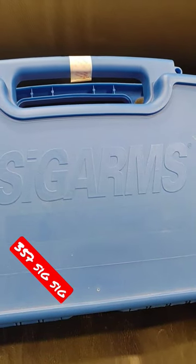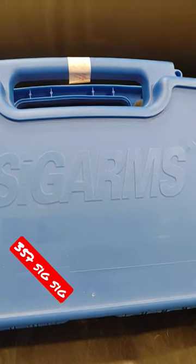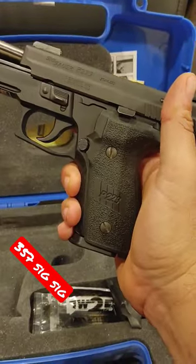Did you know that until 2007, all SIGs that came into the United States were called SIG Arms? They were — it's pretty cool. Not the point of the video, but I thought that was interesting. Here we have a SIG P229, pretty cool gun, chambered in .357 SIG.